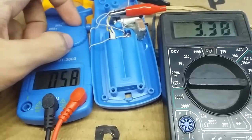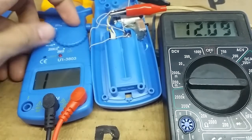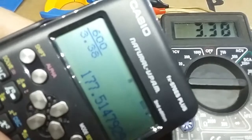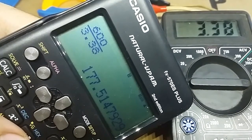When turned on, the multimeter consumes 3.38 milliamps of current on average. So we divide 600 milliamp-hours by 3.38 milliamps, and it will run for that many hours. Assuming we use this multimeter 4 hours a day, it can last approximately up to 44 days on a single charge.